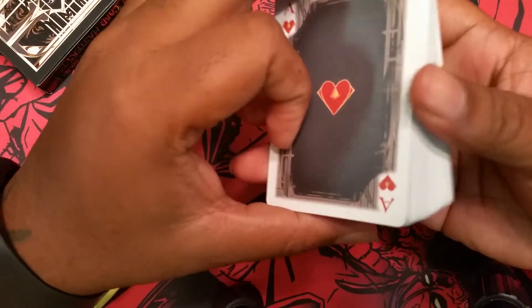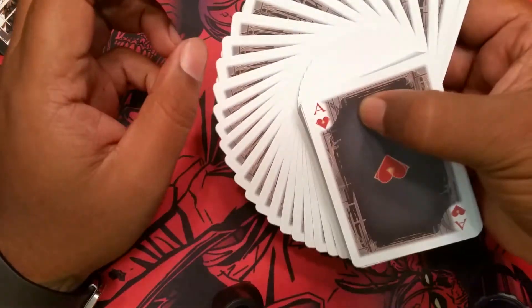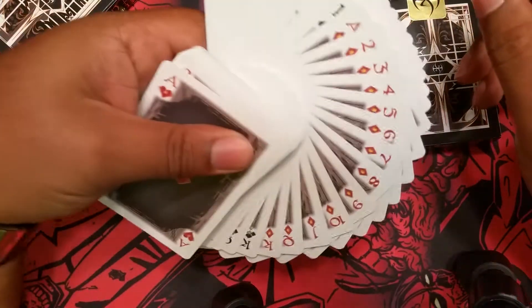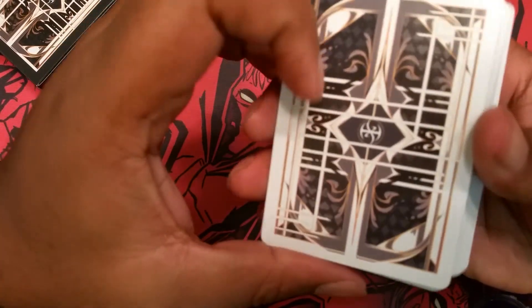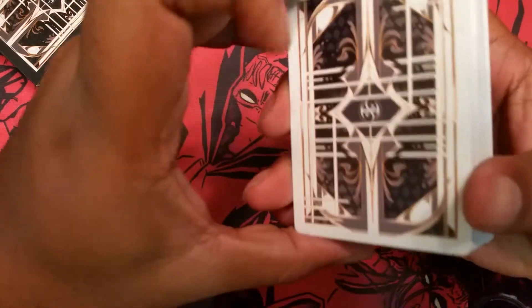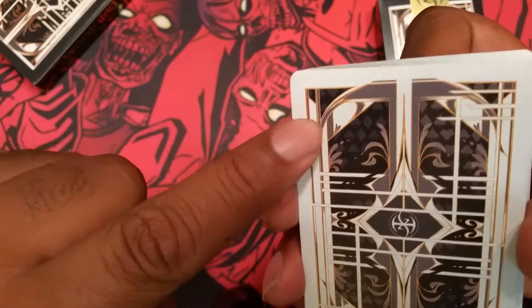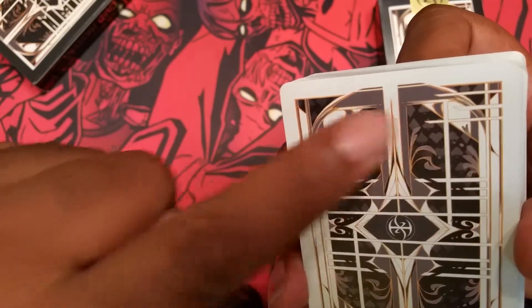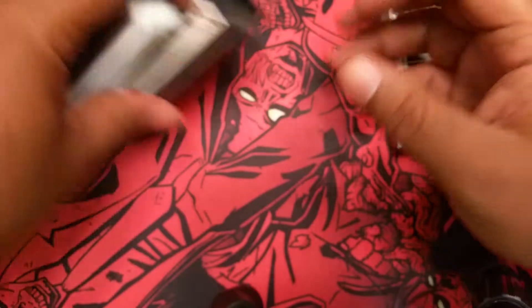If you have exorbitant amounts of money, I suggest you check that out. Everything is pretty standard. The cards fan great — I'm left-handed, so it's always easier for me. The cards feel great. It's a two-way back. He did not do the reverse corners as much as he normally does, but you can see there is a little bit of a change in the design — he calls it secondary. When you fan the cards it's going to look different because there's a different design in the corners. He's done that on previous series and brought it back on this one.